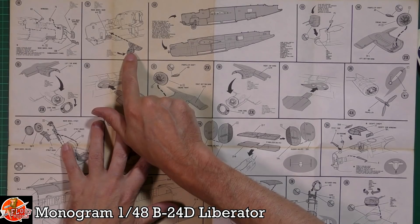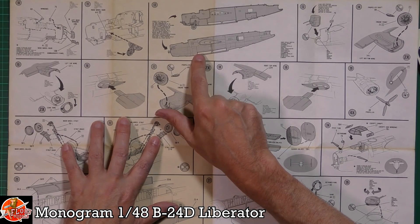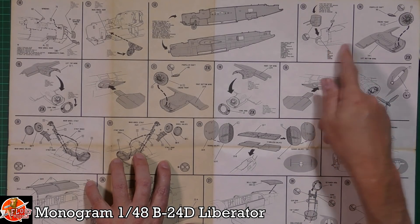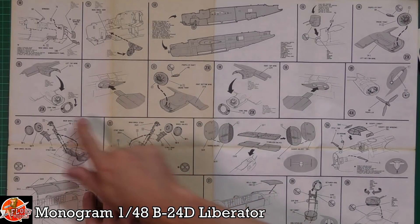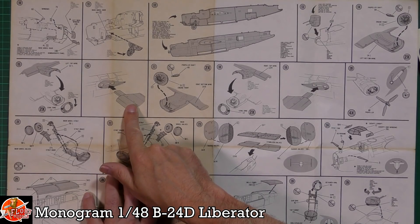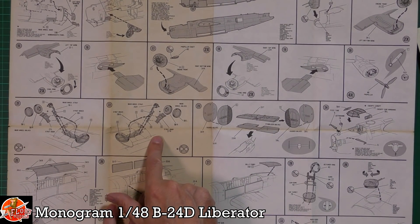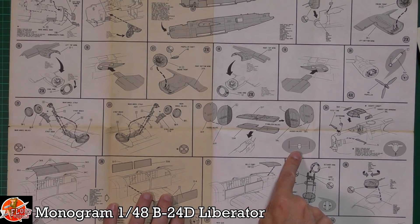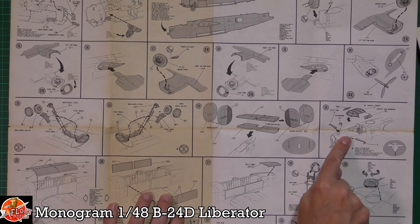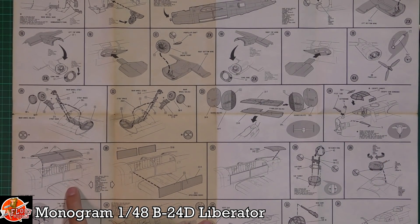Working through the other side, there are clear parts, the nose wheel well system, and more cementing instructions. You'll need a lot of nose weight again. There's the tail turret, engine fronts, a tab system instead of traditional wing spars — interesting, as the overlap is meant to prevent droopy wing syndrome. Then the main gear, tail alignment, top glasswork fitting, pitot tubes, and bomb bay in open or closed position.